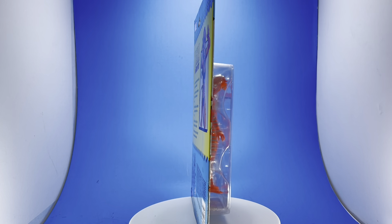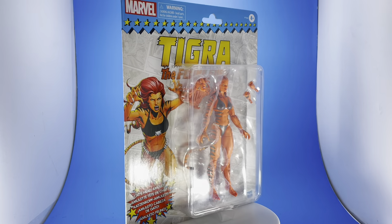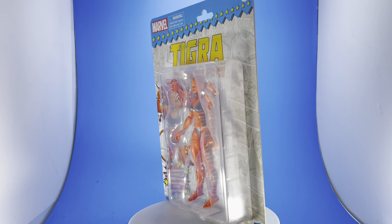Let me know what your thoughts are — you can drop comments in there. I'd like to hear your views on these, because I have lots of different collections, and Marvel Legends are pretty fun.